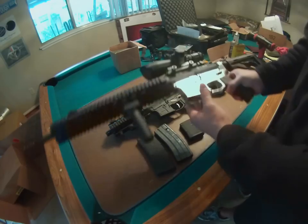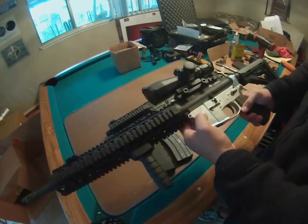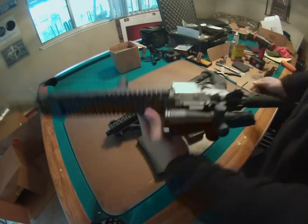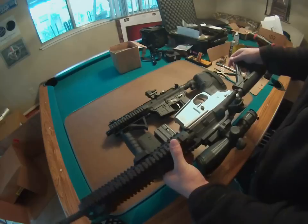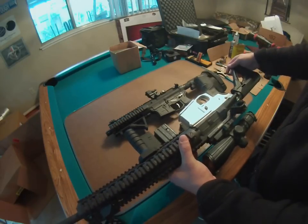Here is my Ares Armor billet 7075 lower. I got this done and have it all assembled — it looks nice. I'm probably going to keep it the raw finish and do a raw upper and a raw rail, then just have it clear coated to keep that nice look.